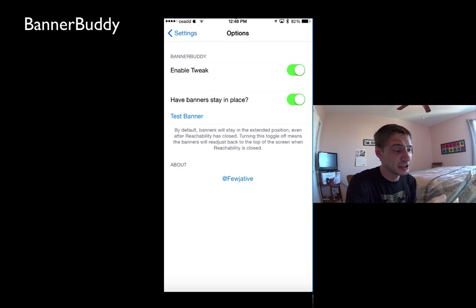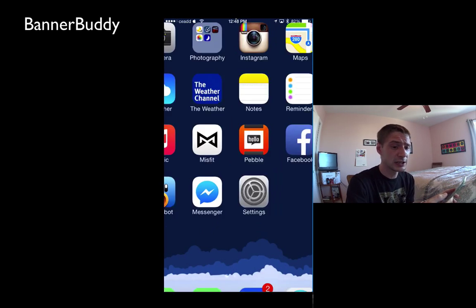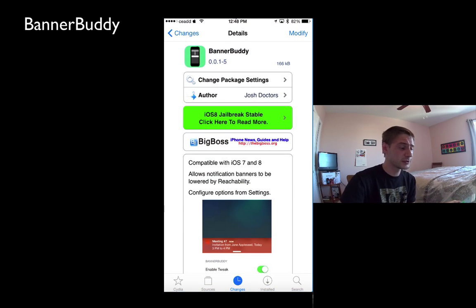So I'm glad I didn't overlook it. It's a pretty cool tweak and I'm definitely going to keep it and use it. It's available on the BigBoss repo for free, it's called BannerBuddy and you guys should definitely check it out. Make sure you rate, subscribe, check out my other videos and we'll see you again next time.